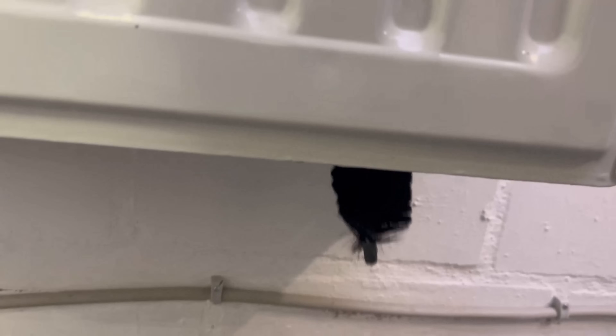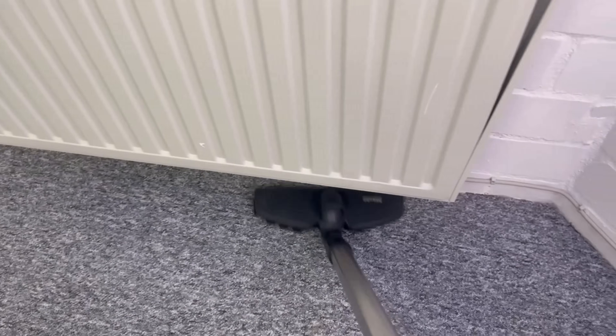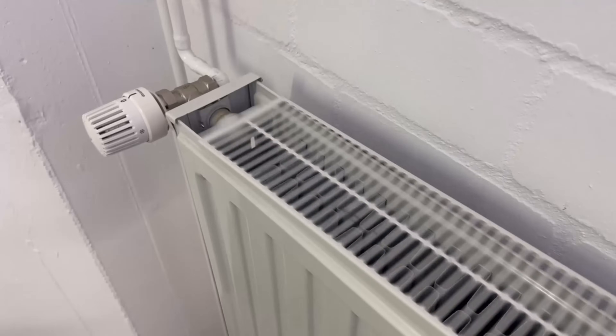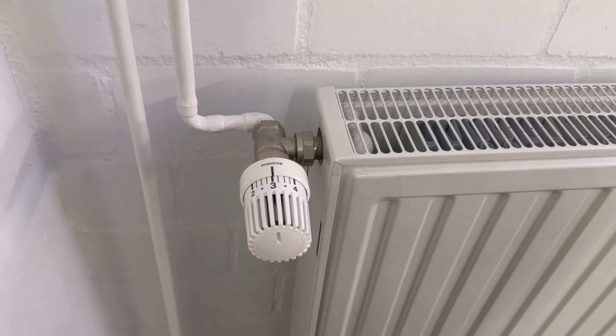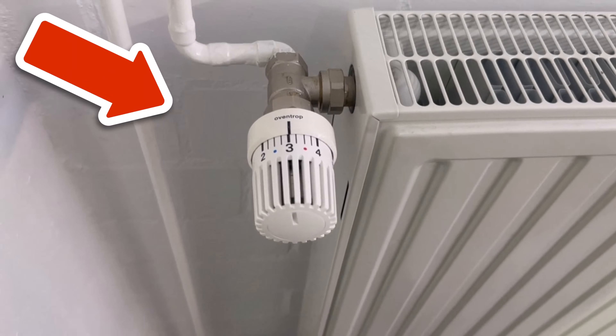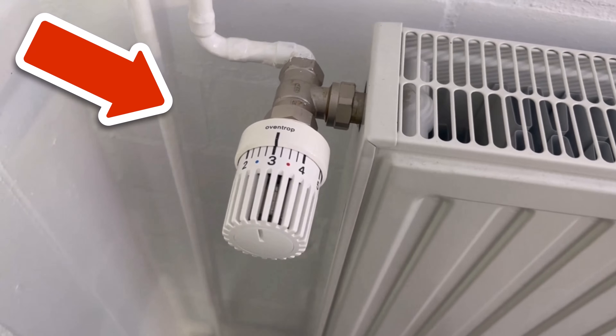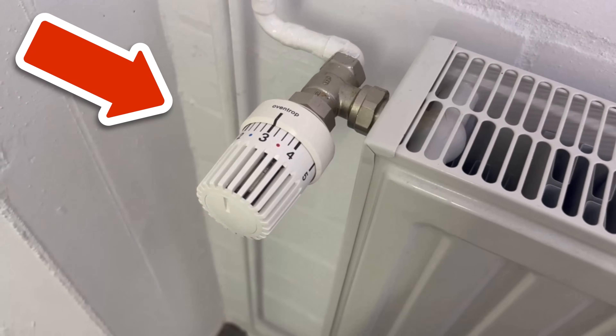All you have to do at the end is vacuum the dust off the floor and the radiators are clean again. You can find the link to a radiator cleaning brush in the video description. And if you want to save even more energy costs, then you should definitely bleed the heating regularly. You can find out exactly how this works and what you need to pay attention to in the video that you can now see on the screen — click directly on it.